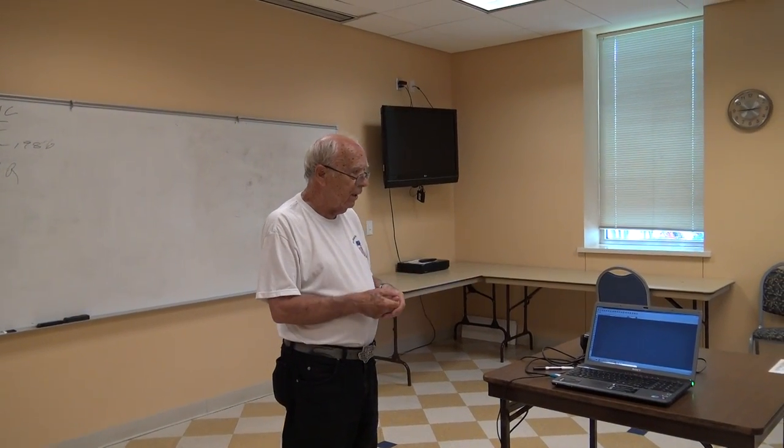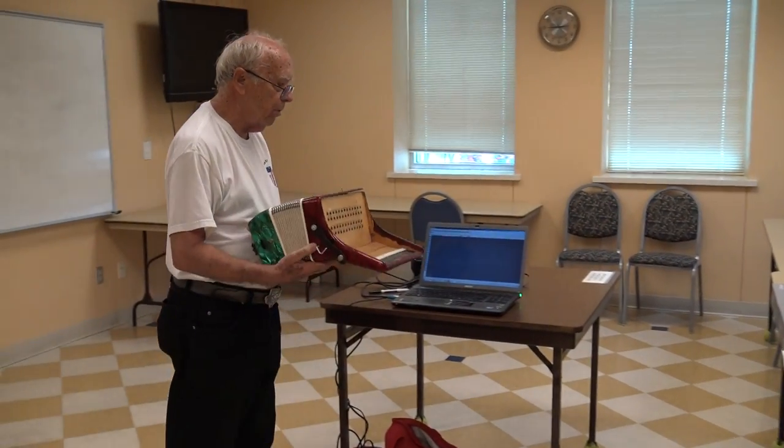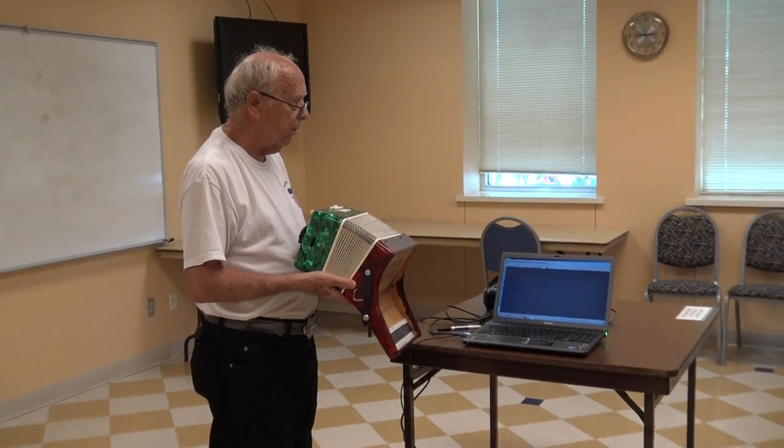It involves the old world of cutting and doing various things, and it involves a new world of computer programming, the MIDI formats, and learning how to make things communicate. The start of it, from my aspect — which is my part of this project — is to hack an old accordion.